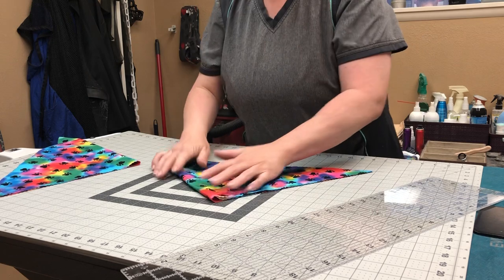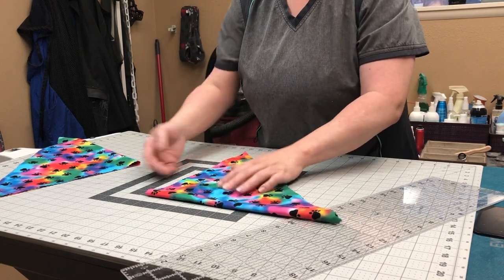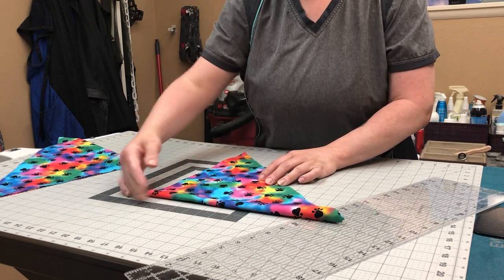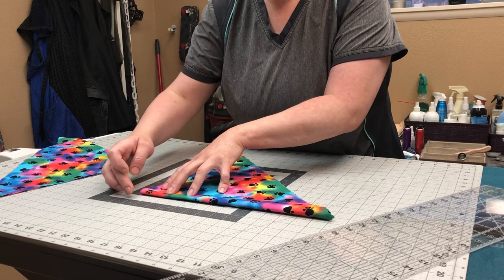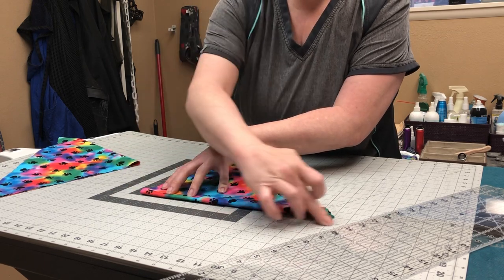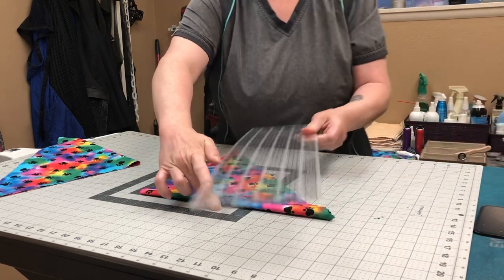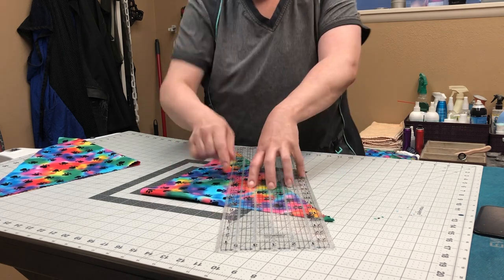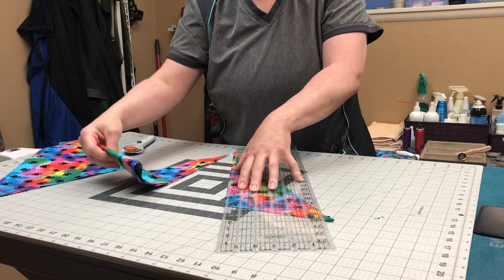If you cut it again you'll get four bandanas out of the two that you have. I flip it so I have a straight edge on this side and the folded edge is up here, and line it up on a line. This piece is fourteen inches, so I want to find the halfway point which will be seven inches. I mark that line, go to the corner of the fabric down here, and cut.